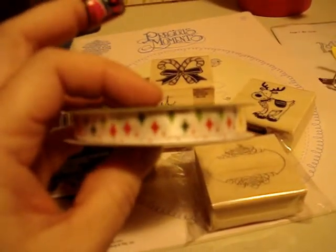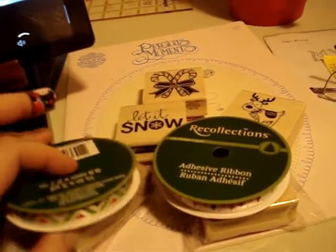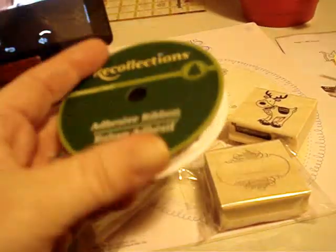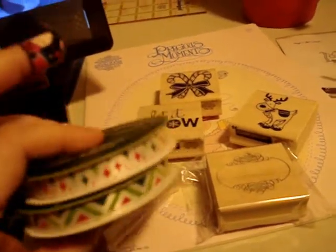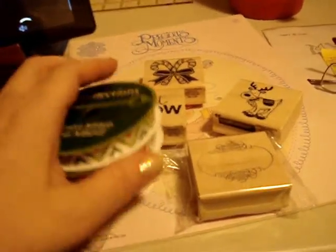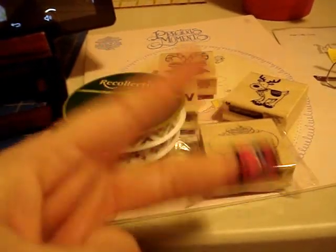I also got these cute little holiday ribbons — I got that one and that one. I thought they'd be really cute to make collars for my bears, but then I realized they were adhesive ribbons. I've never worked with these — that would be really cool to put on my cards. These were only 79 cents a piece, regularly $2.99 or something like that. Anyway, that's it — I just wanted to share that with you guys. Peace out!